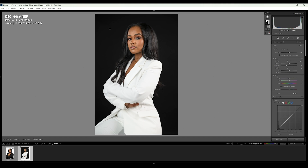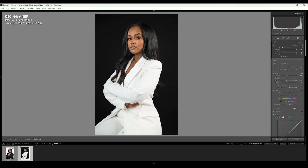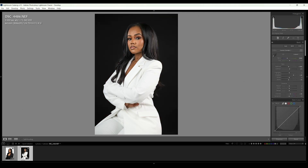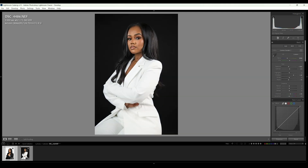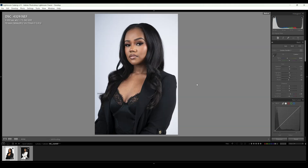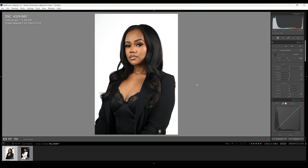Now let's get rid of this little area that it thought was the background. We come to Subtract from Mask and click Brush. That lets us just brush this area away, telling Lightroom not to include it in the mask. If it missed anything else, you can use that same brush tool. Real quick and real simple — that's how you go from something that looks like this to something that looks like this for the black backdrop, and for the white — from something with that little bluish stuff on the left side to something that looks clean.